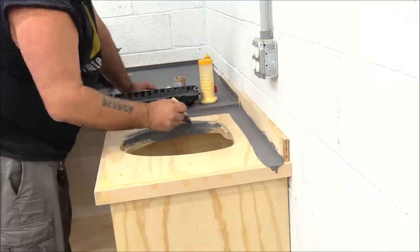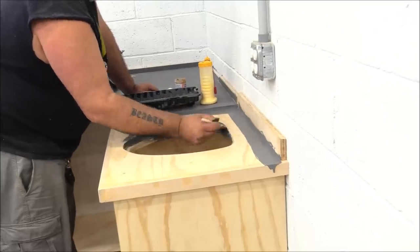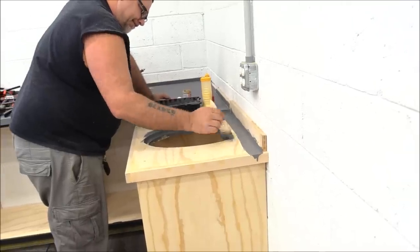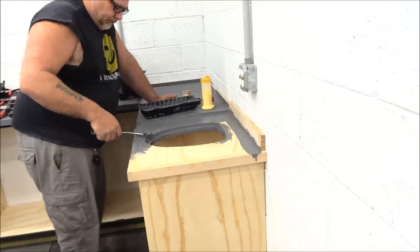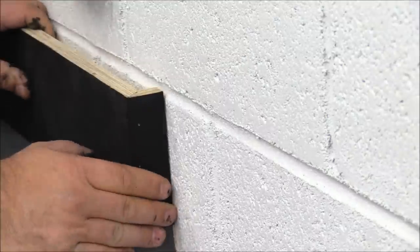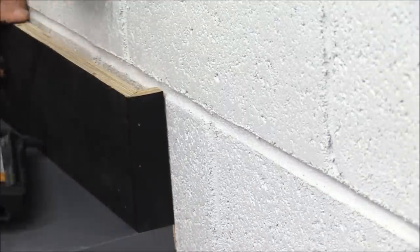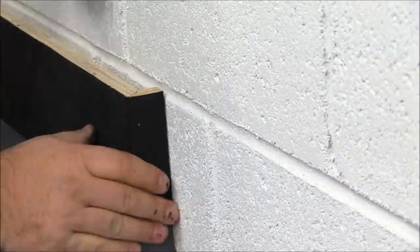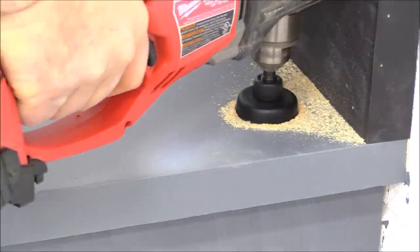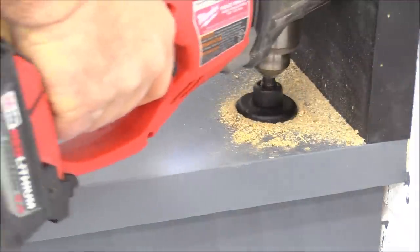Now the trick to a painted counter surface — I know it sounds a little weird and it will get beat up over time, but it's more durable than you think. Three coats of paint, let it dry thoroughly for a day or two, a couple coats of lacquer, and then some furniture paste wax, and it really is pretty darn durable.